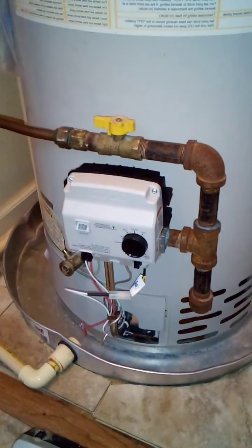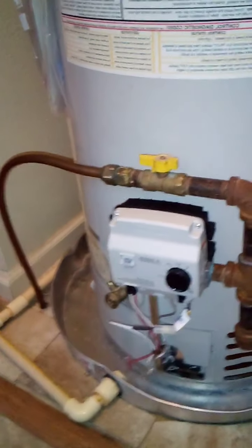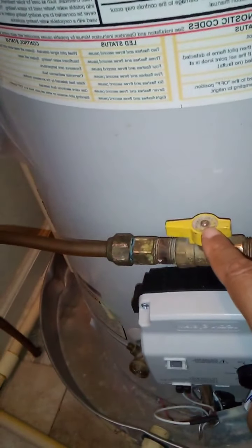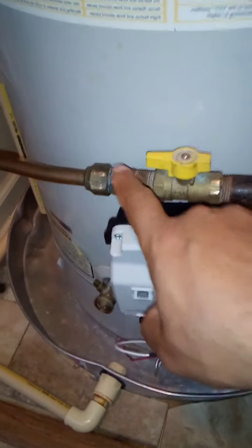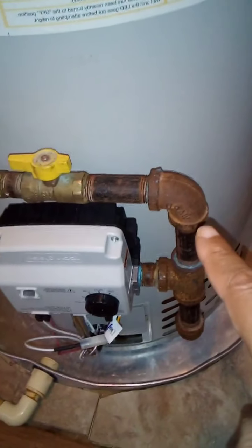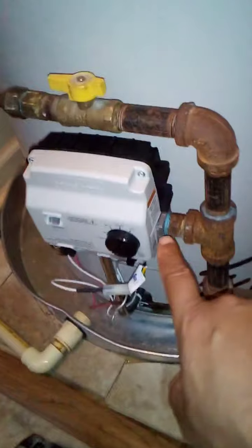Basically the way it works: you will unscrew the gas supply line. First, cut your gas off to your gas hot water heater. Then hold a crescent wrench here and unscrew this pipe. You go about taking this apart. In a lot of setups I've seen, the gas line is connected directly into this valve here, which makes it a lot easier.